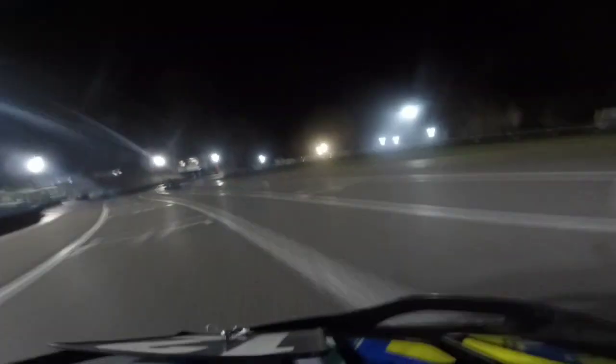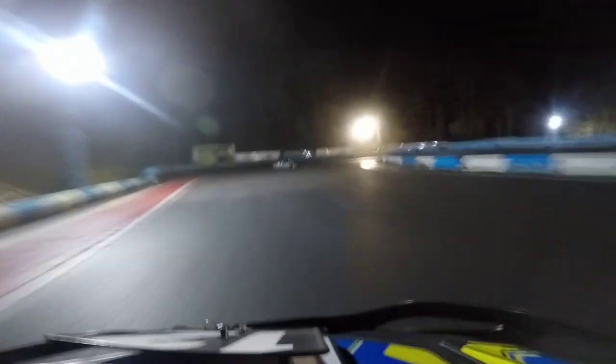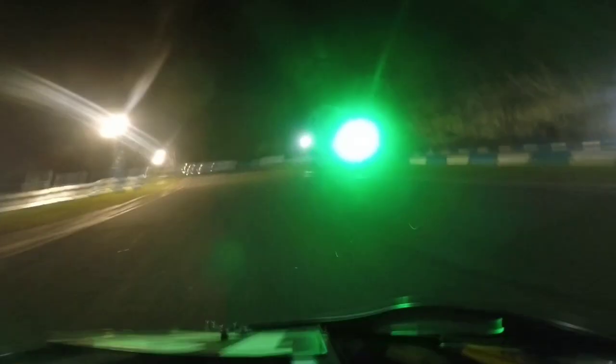Now here we're at Garda once again. We see the cart in front go wide, so we know he's got a poor exit. Coming up the hill we go up the inside into Cafe Corner, taking a bit too much curb and slightly unsettling the cart. The cart in front then goes super deep into turn one. We would have made a move at hairpin one but there's a yellow flag and he spun anyway, so we got past him.